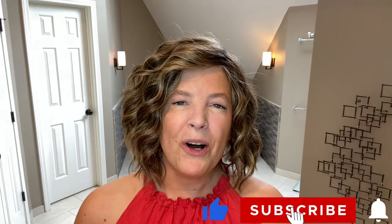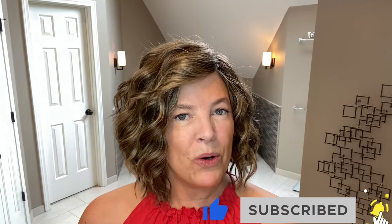Hi everyone, I'm Michelle. Welcome back to my channel. Today I'm very excited — I have a brand new release to show you. This beautiful style is Beaming Beauty by Gabor in the color Shaded Iced Café Latte. I'd like to thank Shirley's Wig Shop for sending me this style so I can review it for you. If you haven't done so already, please subscribe down below, like, and comment, and we'll get started.